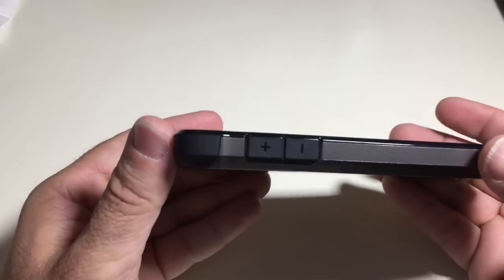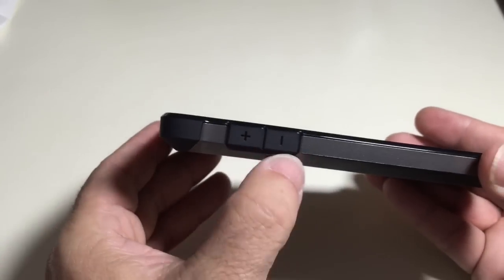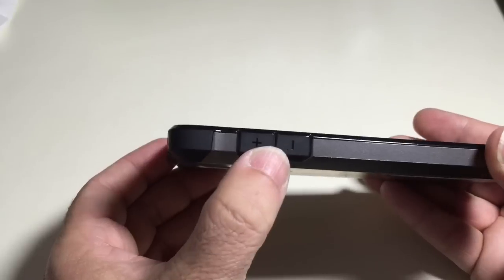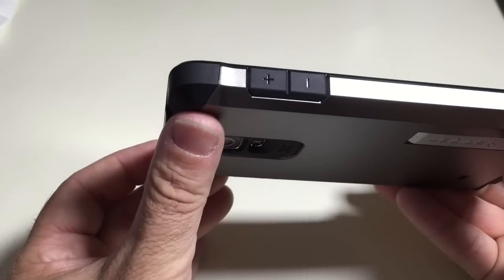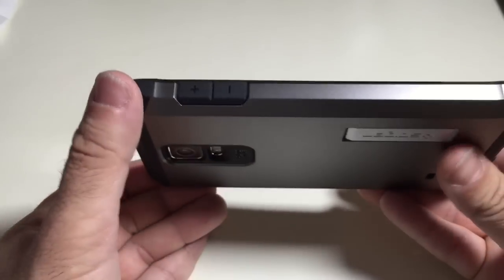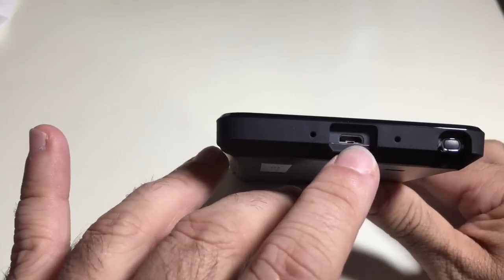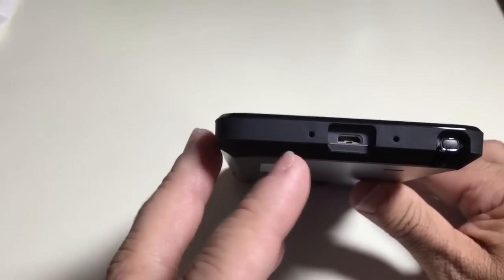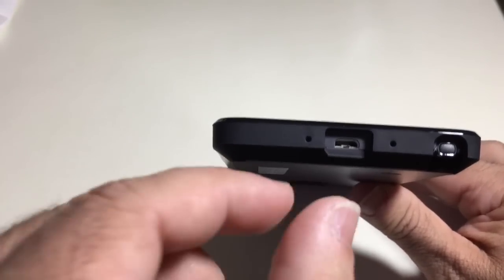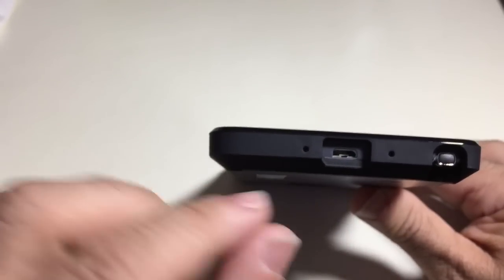Let's look at the actual features. First thing you'll notice is your power button and your volume rocker — your minus and plus. You can feel the difference because they are raised, or embossed. On the bottom there's a very generous opening for your charging port, which is important so that thicker third-party chargers will still fit.